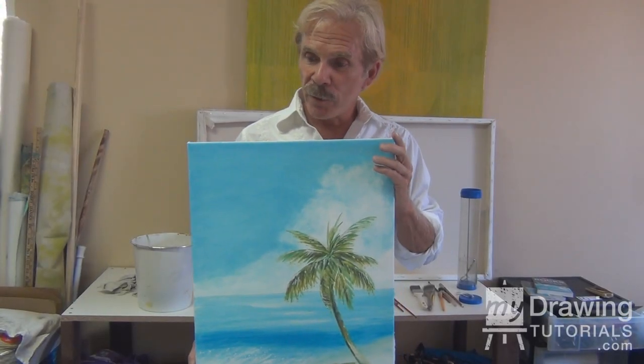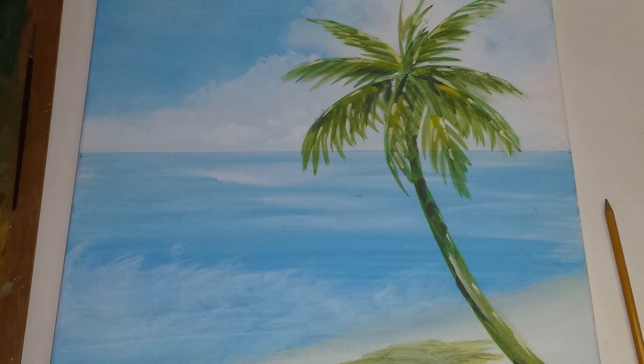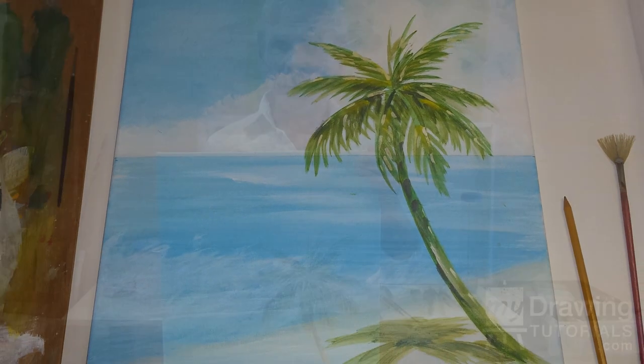This is Adam Paul Seagram for MyDrawingTutorials.com. In the previous lesson, we painted the sky, ocean and palm tree with the shadow. In this lesson, we're going to be doing the details, finishing and refining.